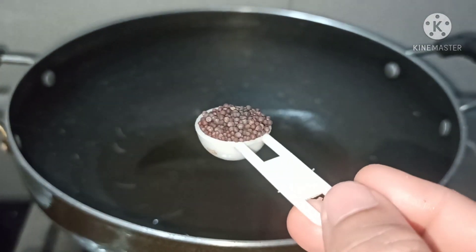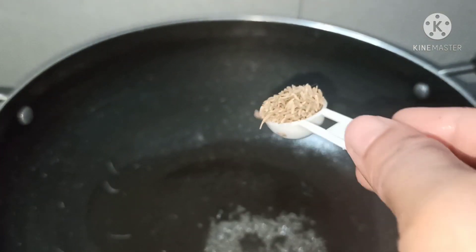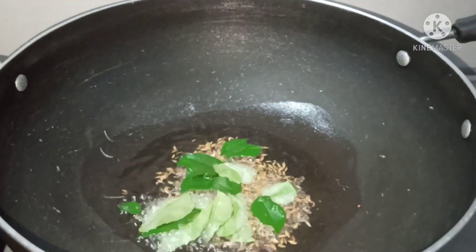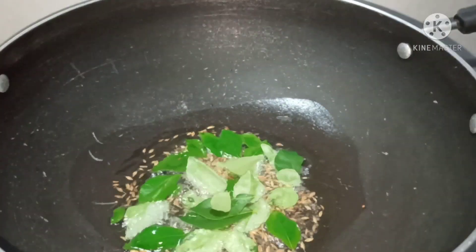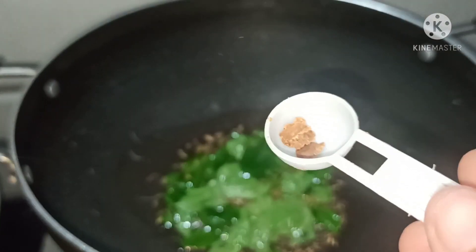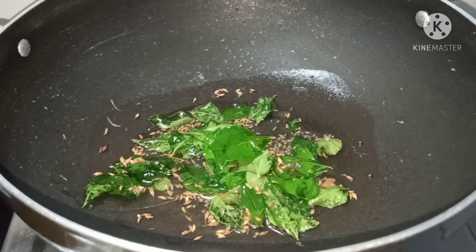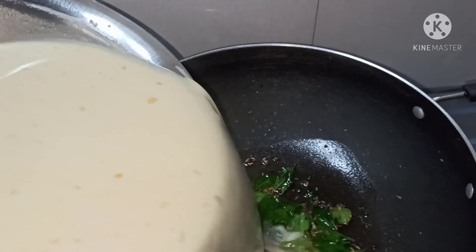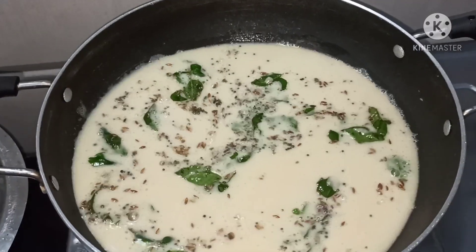Heat two tablespoons of oil, add one spoon of mustard seeds, one spoon of cumin seeds, curry leaves, and a little asafoetida. Fry it for some time, then add the star gooseberry juice into this and cook it for some time.